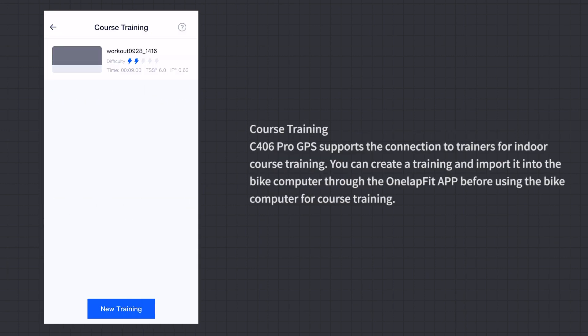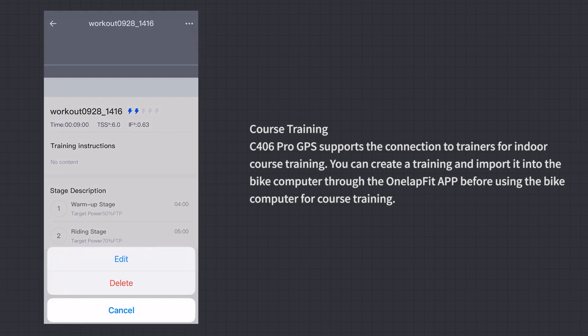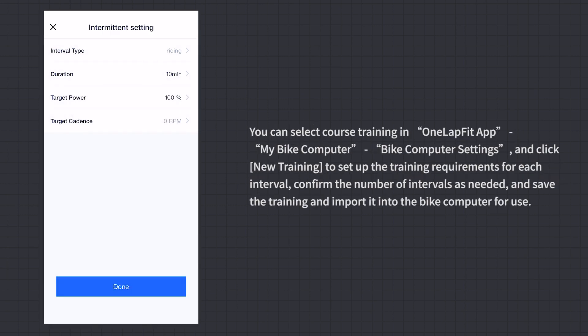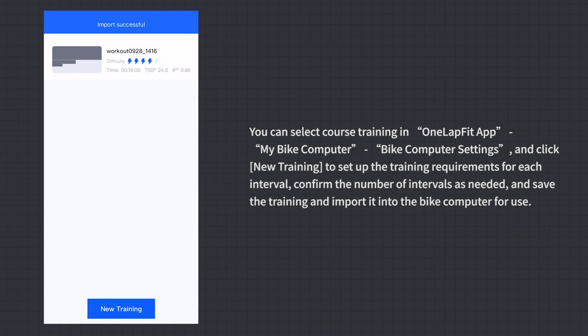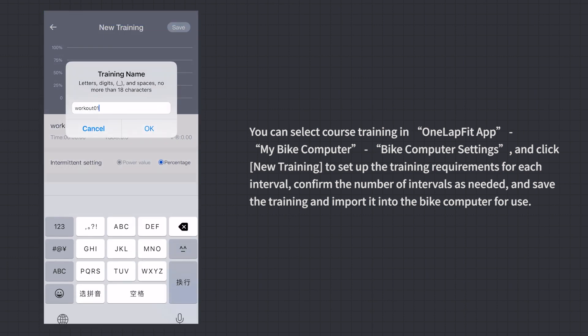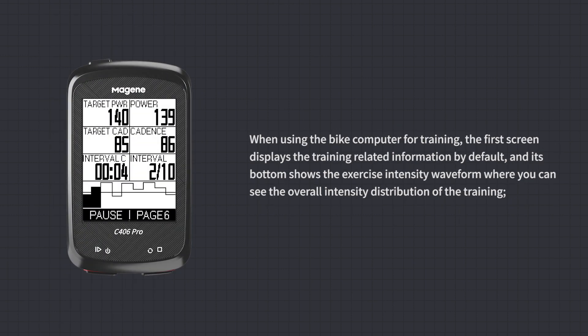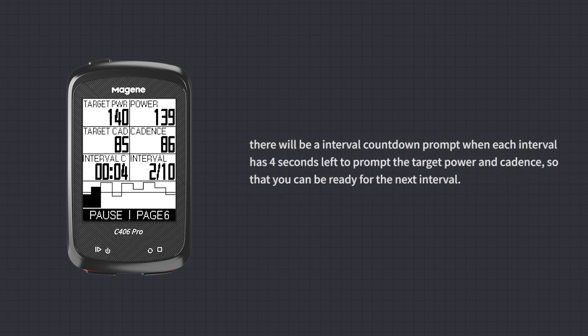Course Training: C406 Pro GPS supports connection to trainers for indoor course training. Create a training plan in the OneLapFit App and import it into the bike computer before starting. Select Course Training in the app under My Bike Computer > Bike Computer Settings, click New Training to set up requirements for each interval, confirm the number of intervals, then save and import it. During training, the first screen shows training information and an exercise intensity waveform. There is an interval countdown prompt at 4 seconds remaining, showing target power and cadence to prepare you for the next interval.